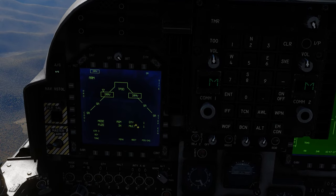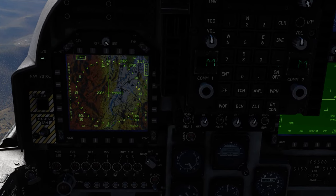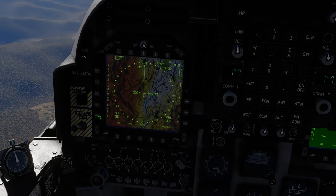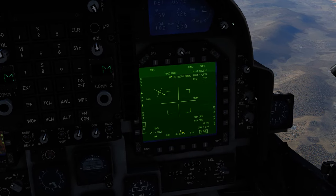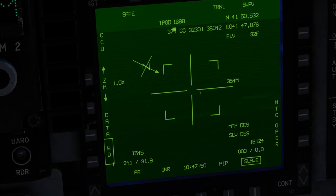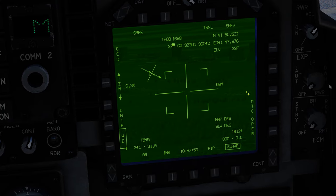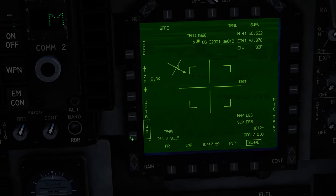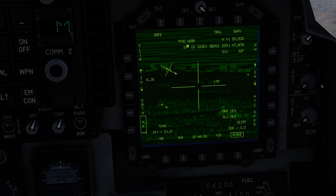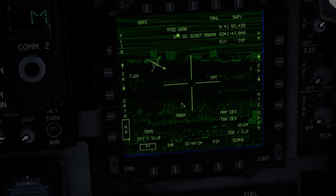Come back over to the EHSD — we have waypoint 3 selected, our practice area. Hit designate and the targeting pod should now be looking at our target location. You can sort of see it — there's the X of the runway. Let's zoom in: there is our target area. We're in wide field of view, so come down to narrow, go into flare mode, and slew the TGP over to a target.